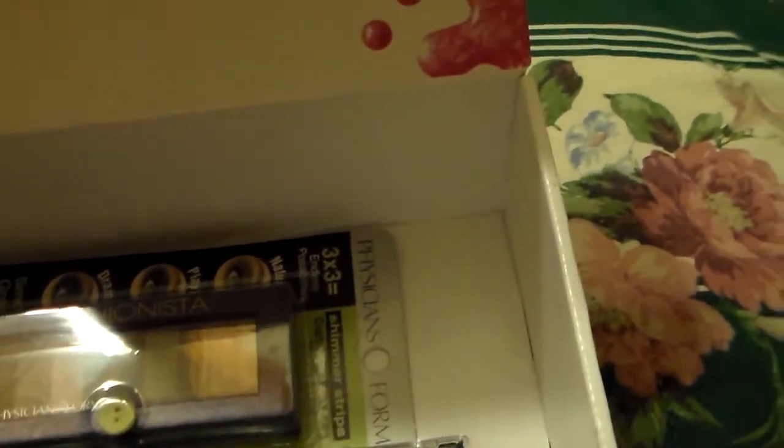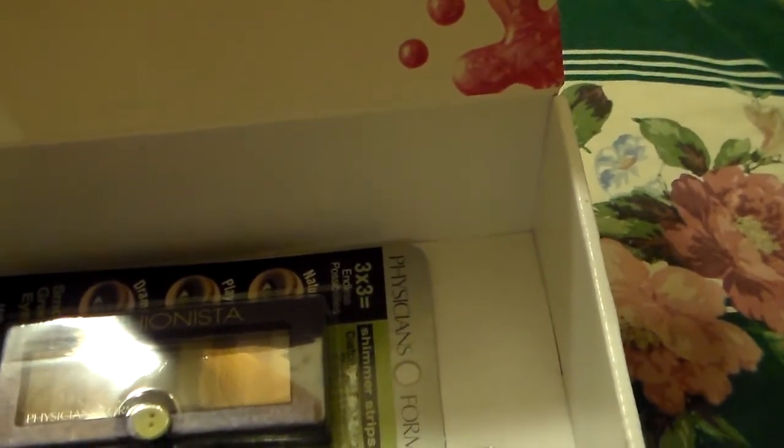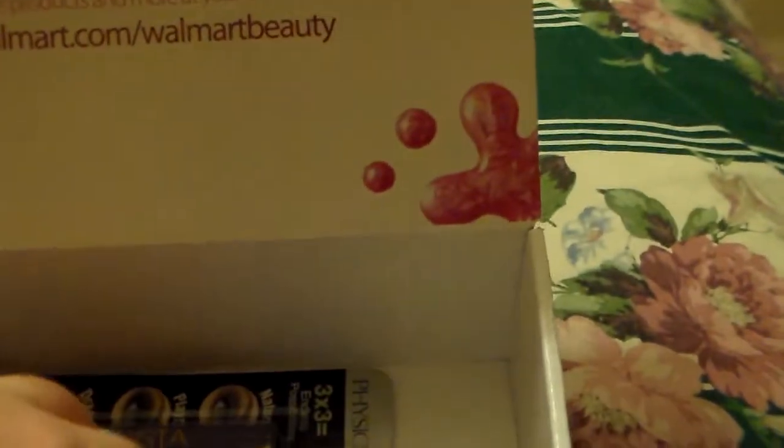Since I'm giving all these eyeshadows away, I want to add an e.l.f. glitter primer — your eye primer — in it too. It's in the color Sheer. There it is, it says Sheer. It's one of the glitter primers, and I wanted to add that in the giveaway.